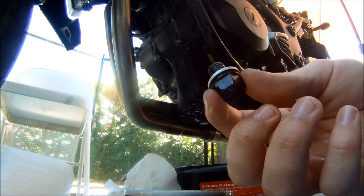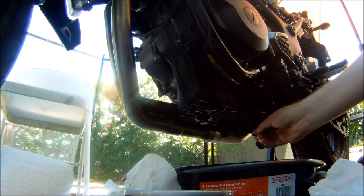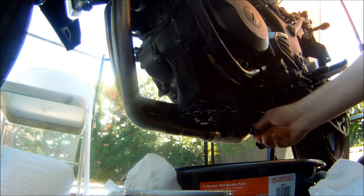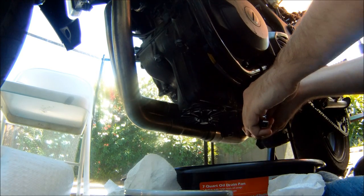Next we have the drain plug. You just want to make sure that washer is on it and screw that guy back in. It torques on pretty easy.